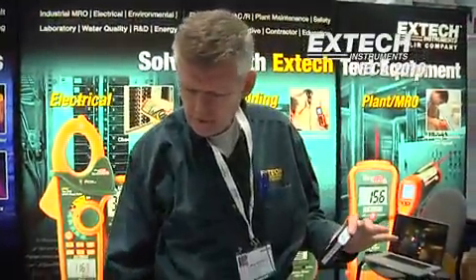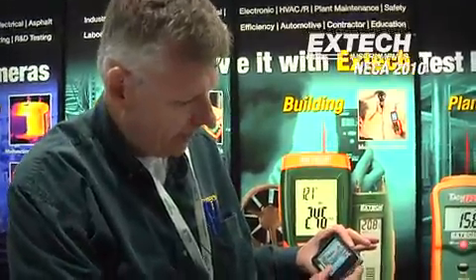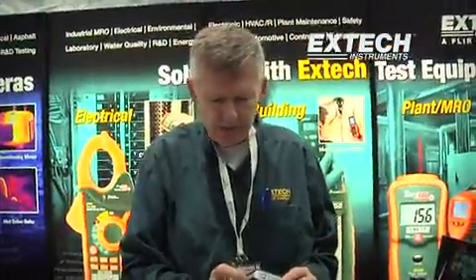Another very important feature is that this unit will actually store video clips and JPEG images. To show you this, we'll open up a picture that I stored earlier. This is actually a picture of our display booth, and you can send these as email attachments.